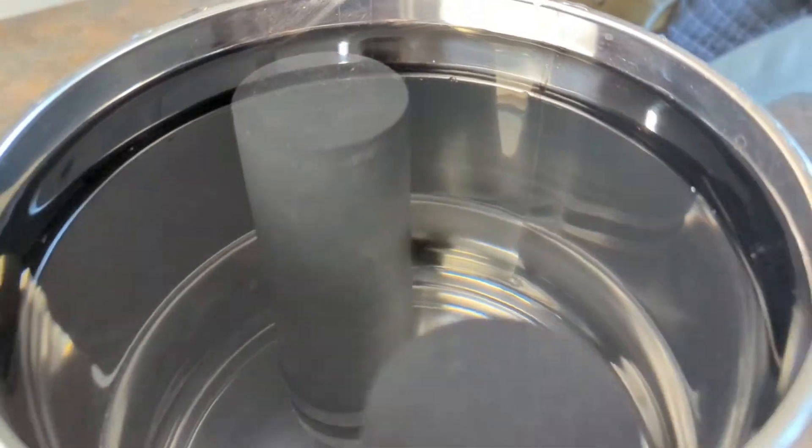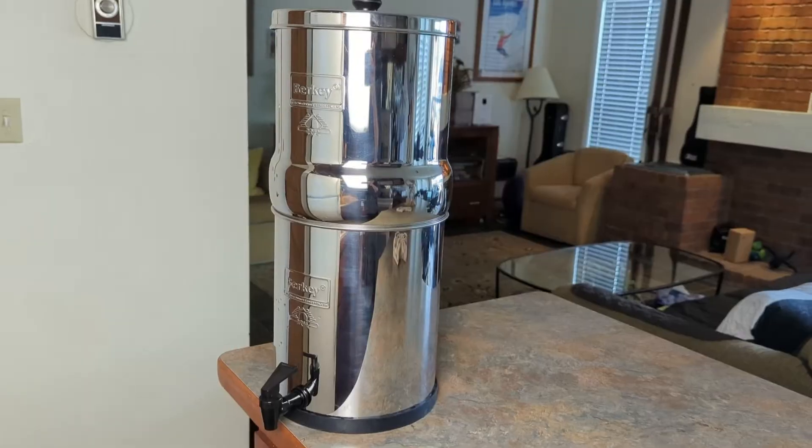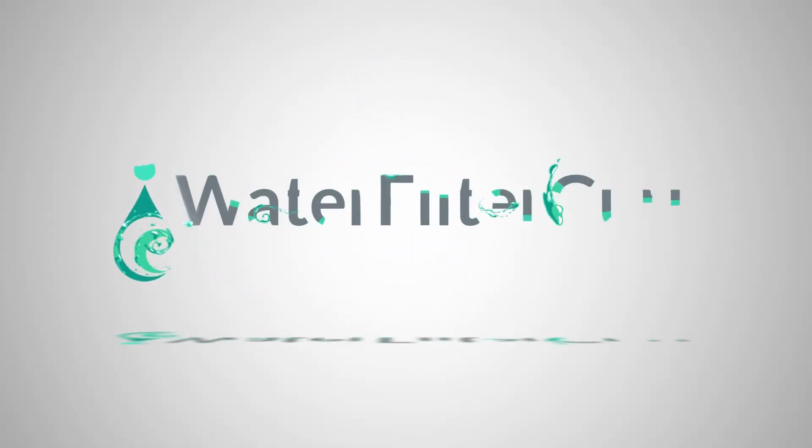The only way to make sure your filters are actually working properly is with the red dye test, so stay tuned because I'm going to show you step by step just how to do it. Hey guys, it's Brian from waterfilterguru.com, and I'm excited to jump into this video because testing your Berkey filters to make sure they're working and actually doing what they're supposed to be doing is just so important, so let's get after it.